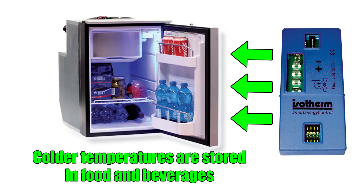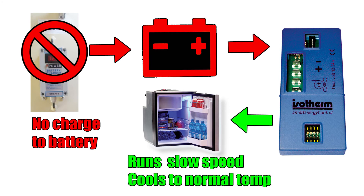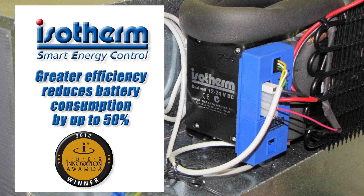This extra cold is stored in food and beverages and acts like a holding plate to reduce compressor run time. On battery only, the fridge temperatures are allowed to return to normal and the compressor runs at a slower speed for minimal battery usage. This results in greater efficiency and helps reduce battery consumption by up to 50%.